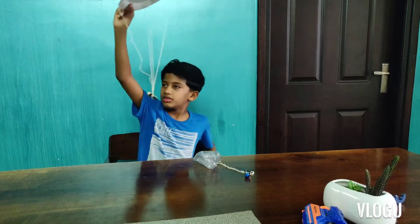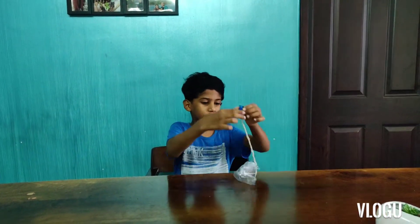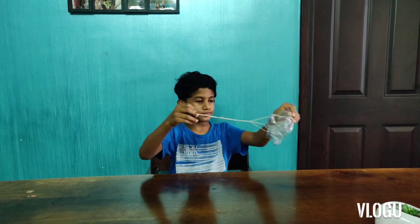Let me try it. Wow, that was a very nice parachute. Yes, this also worked. Hi guys, welcome back to my channel. Today in this video I will be showing you how to make a parachute at home.